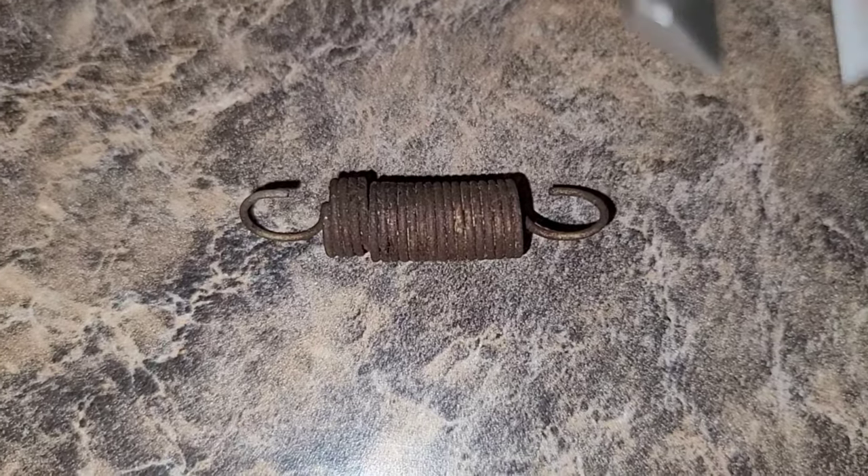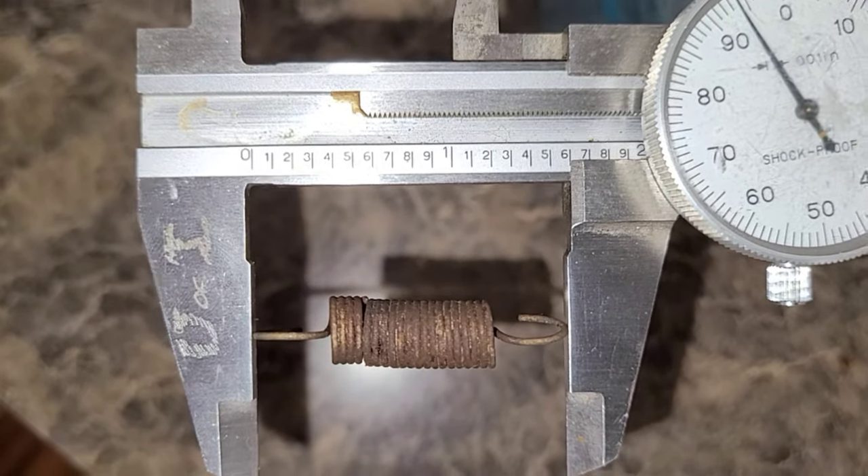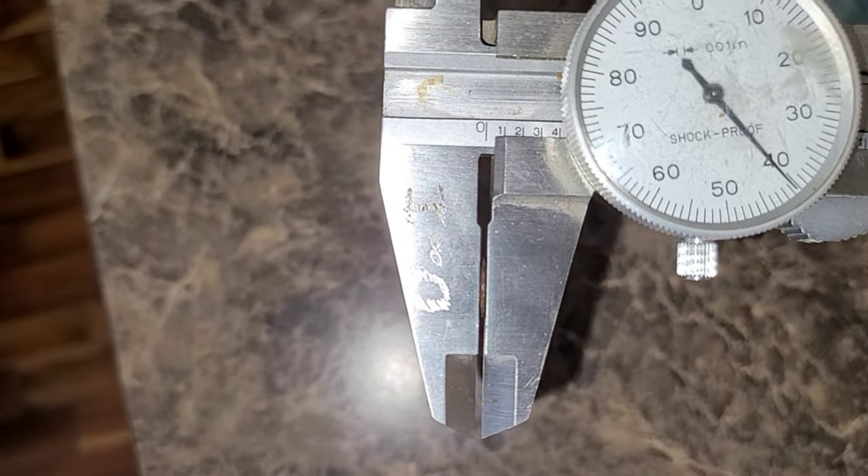Let's do some quick measurements on the spring. The spring length is 0.84 inches, the overall length is 1.6 inches, the coil diameter is 0.36 inches, and the wire used is 0.04 inches.